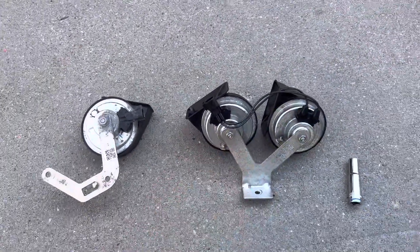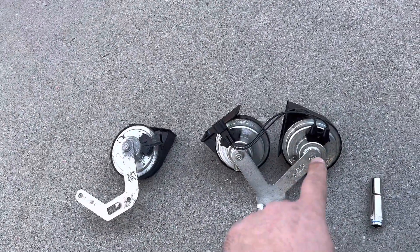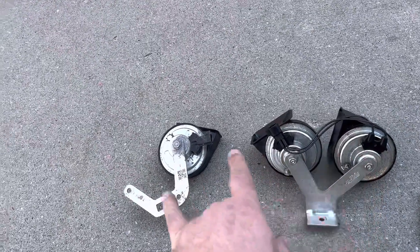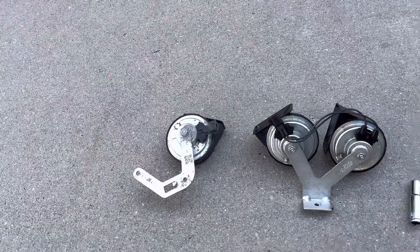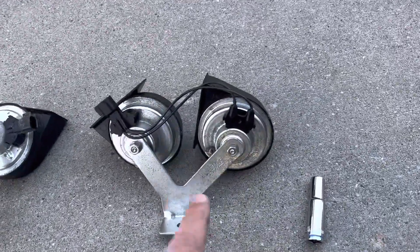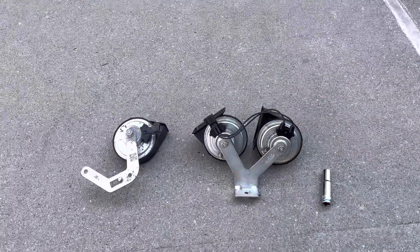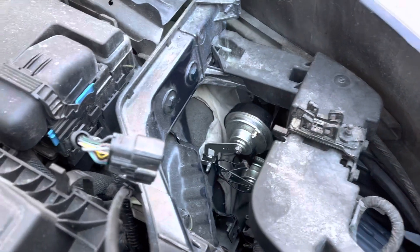The difference is only the bracket. I'm just going to loosen up these two bolts, take them off, put them on this bracket, and put it back on the car. All you need is a 10mm socket.